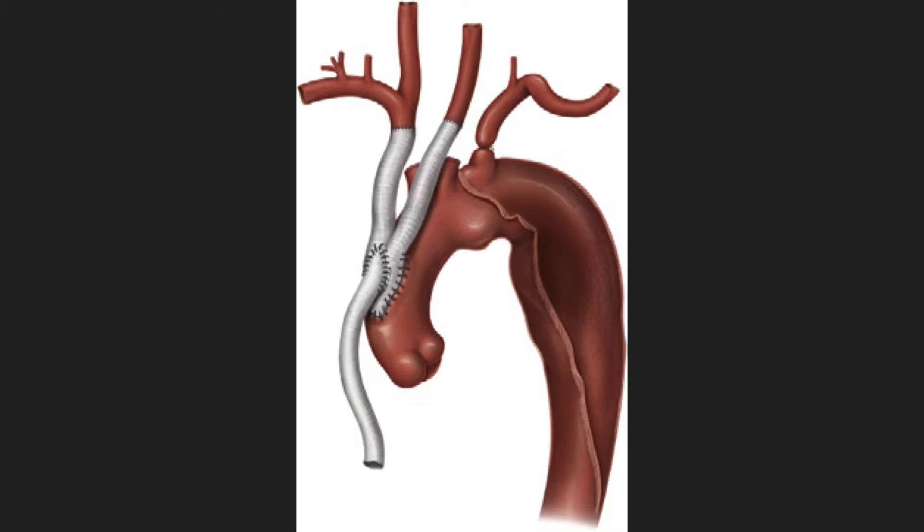Because of the extent of this arch dissection, it was decided to do debranching of the aortic arch. With debranching, the major branches are relocated to a more proximal point on the thoracic arch. In this case, it was done by means of a partial side clamp on the ascending aorta with an inverted polyester type graft attached to the ascending aorta. The distal limbs were then attached first to the brachiocephalic artery, supplying the right arm and right carotid artery, and then onto the left carotid artery supplying the left side of the brain.